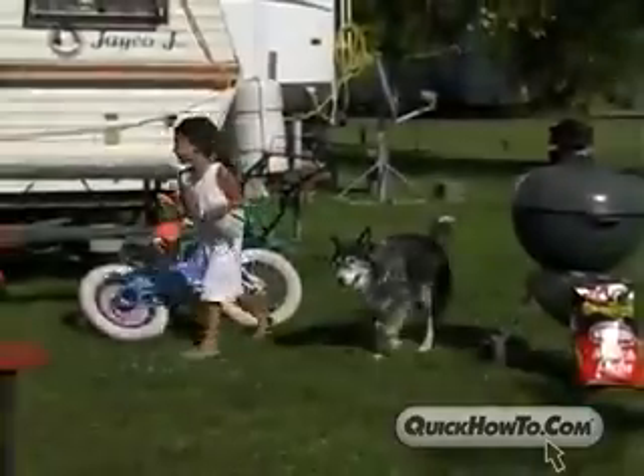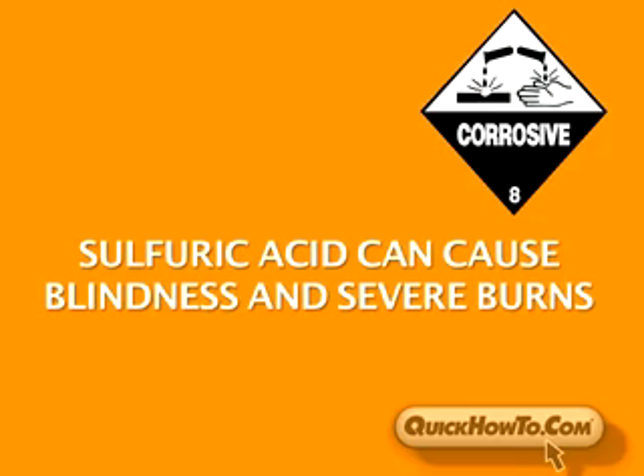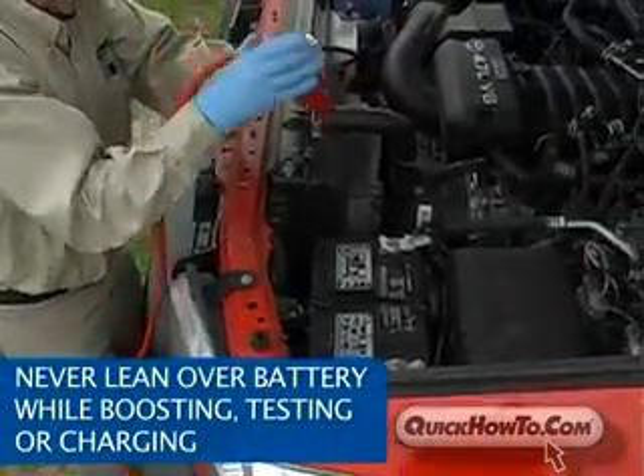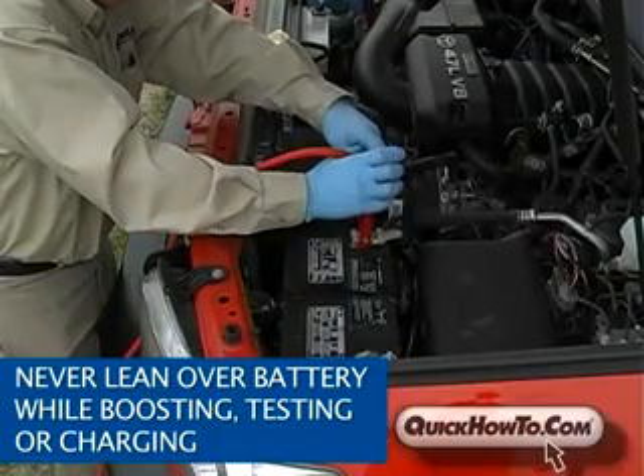It goes without saying, but keep children away from batteries and battery acid. Sulfuric acid is highly corrosive and can cause blindness and severe burns. Never lean over the battery while boosting, testing, or charging. Step aside as far as you can in case of explosion or acid spill.